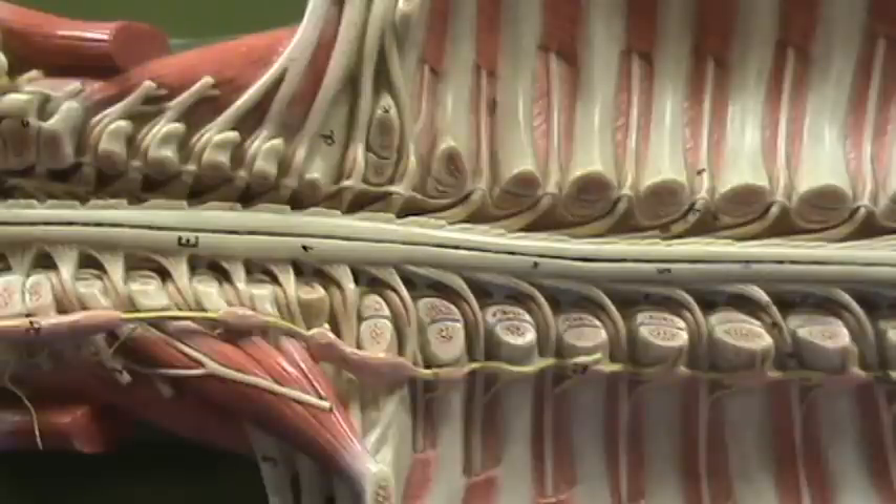As we leave the brachial plexus and the region of the spinal cord associated with the brachial plexus — the cervical enlargement — things become a little bit more simple. The nerves don't interweave with one another, so when we start over here with T2, you can see that T2 is not forming a plexus with either T1 or T3, and it simply forms a spinal nerve which goes along underneath the rib.